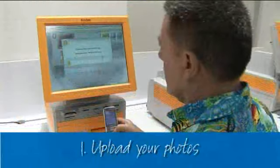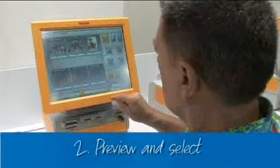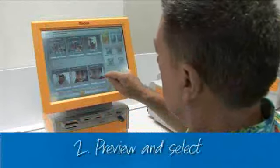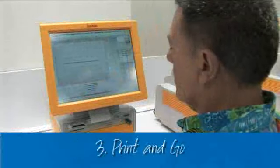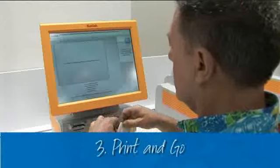Step 1: upload your photos to the kiosk. Step 2: preview and select the photos you want to print and how you want to print them. Step 3: print and go. It's as easy as that.